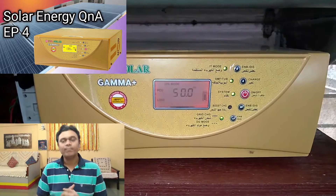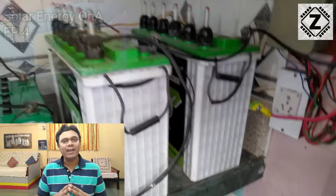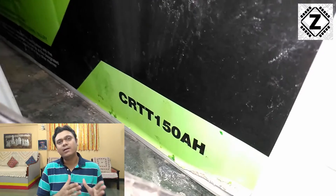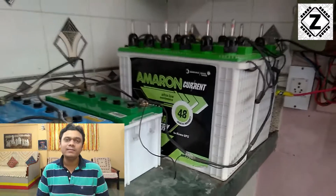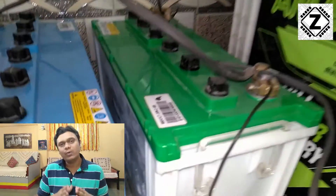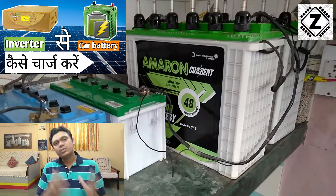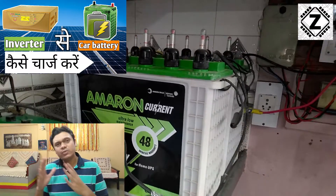Here again you have my UTL Gamma Plus, and over here you can see my primary battery bank. I'm a big fan of using two batteries in this 12-volt UTL Gamma Plus setup. There are two tall tubular batteries, 150 Ah each, making the total battery bank size 300 Ah. I also have a few automotive batteries connected for charging. If you want to charge car or truck batteries using a 12-volt inverter, a guide will be available. Don't deliberately buy automotive batteries for your inverter — always go with tall tubular or deep-cycle batteries.